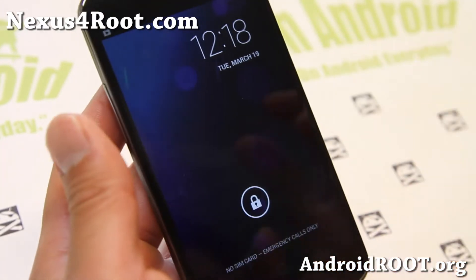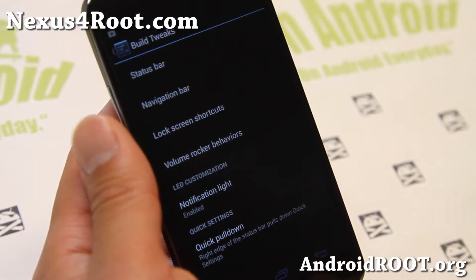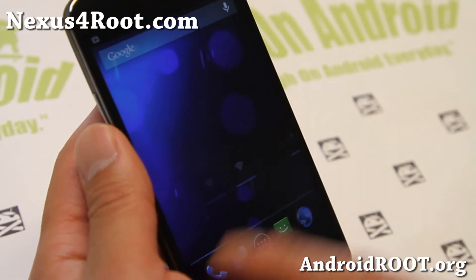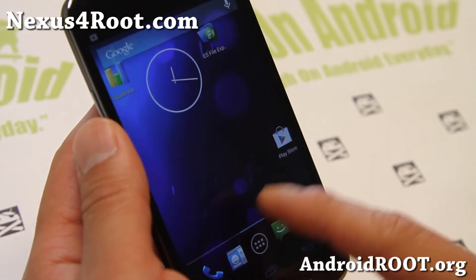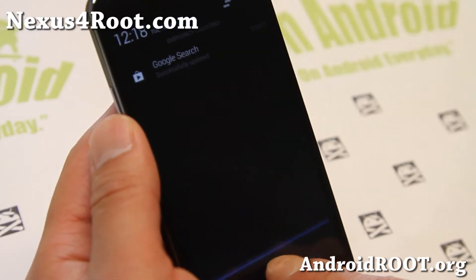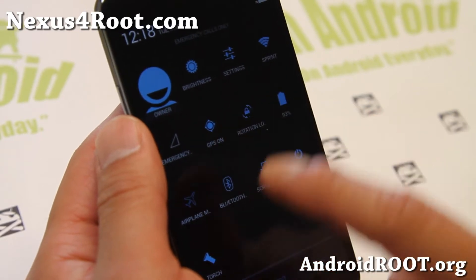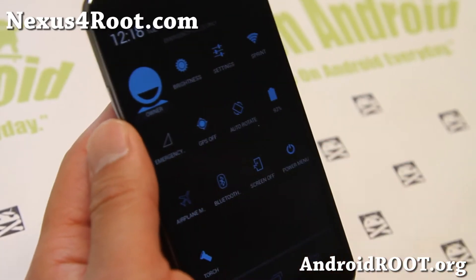One thing with this ROM — I've used it on my Galaxy Nexus — is very good performance out of the box, and also very stable, so you won't find any bugs or surprises. And most importantly, very good battery life. It also auto-rotates in the quick settings.